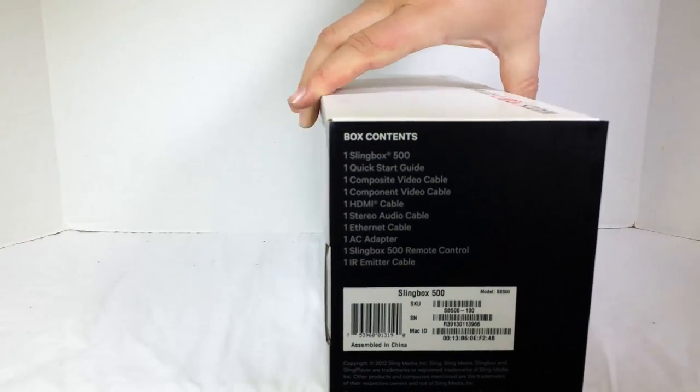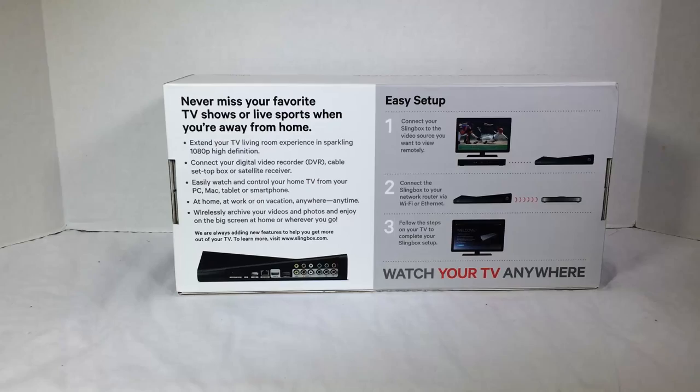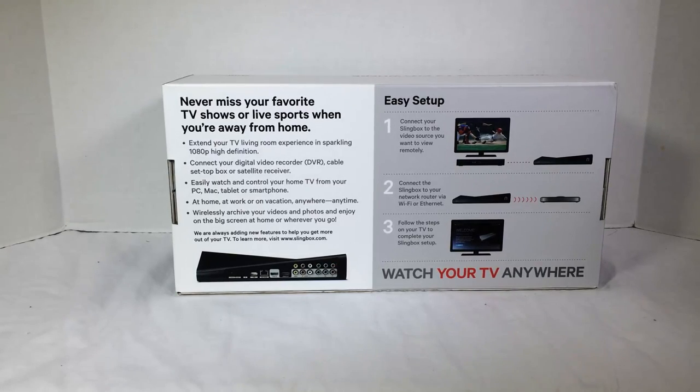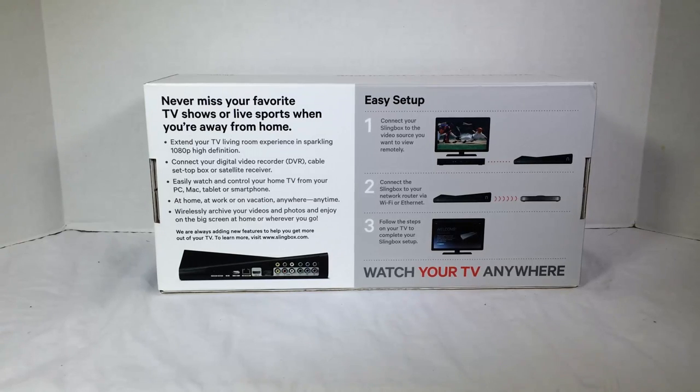Pretty cool. I've seen these around and about and we finally got a hold of one here. You can go to Slingbox.com and pick yourself up one of these, depending on whether you want the high-end HDMI one or one that doesn't go quite as high, but still just as good, I'm sure.